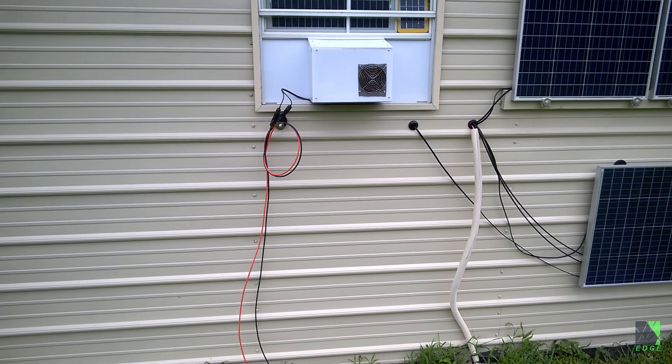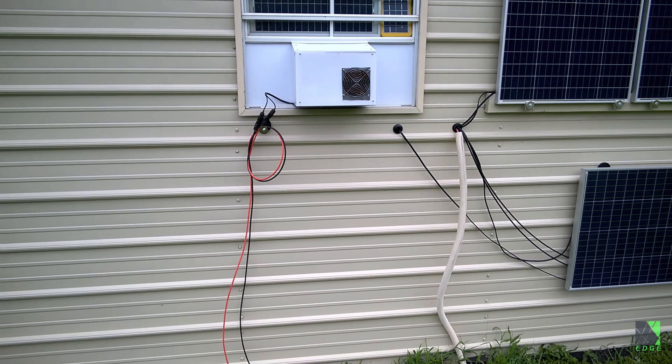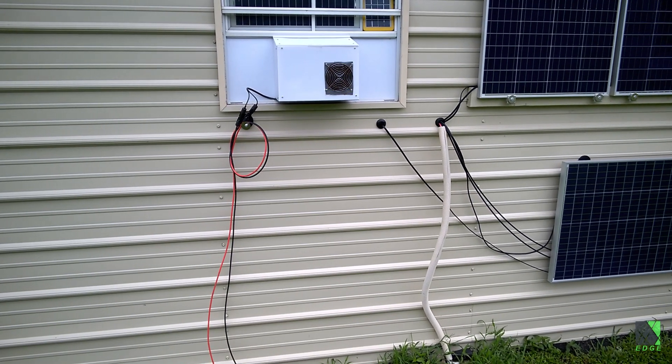Basically this thing is just a development test platform, and it's earning its keep here sitting in my window cooling off the shop. But it's an opportunity to learn about refrigeration and air conditioners and so forth.